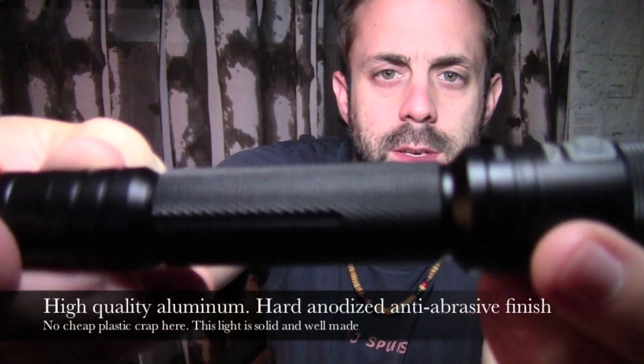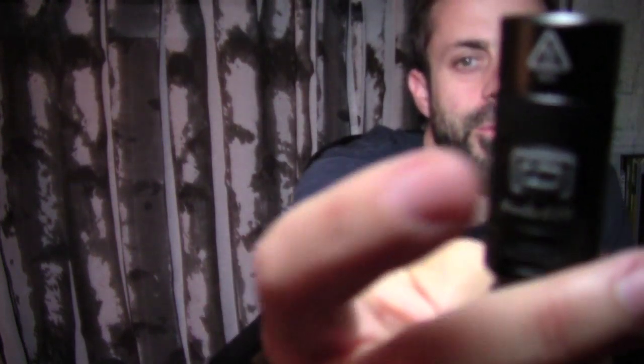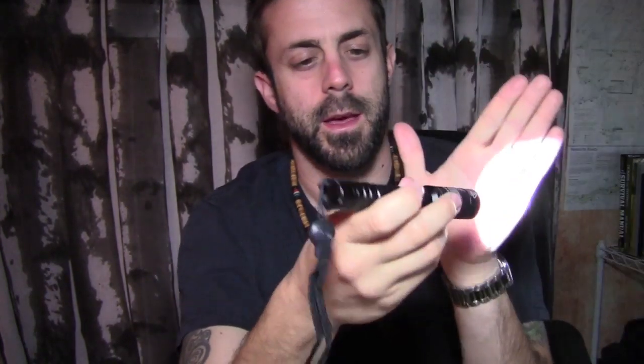What I do like about it is the texture on the aluminum finish — it makes it really easy to hold and very comfortable in the hand. It has a very non-slip grip rubber button for on/off and to change the different light settings. It has high, medium, and low. Just push and hold, and there it goes — it's super, super bright. And then there's medium, and then high, and then turbo. Then you just push and hold and it shuts off.